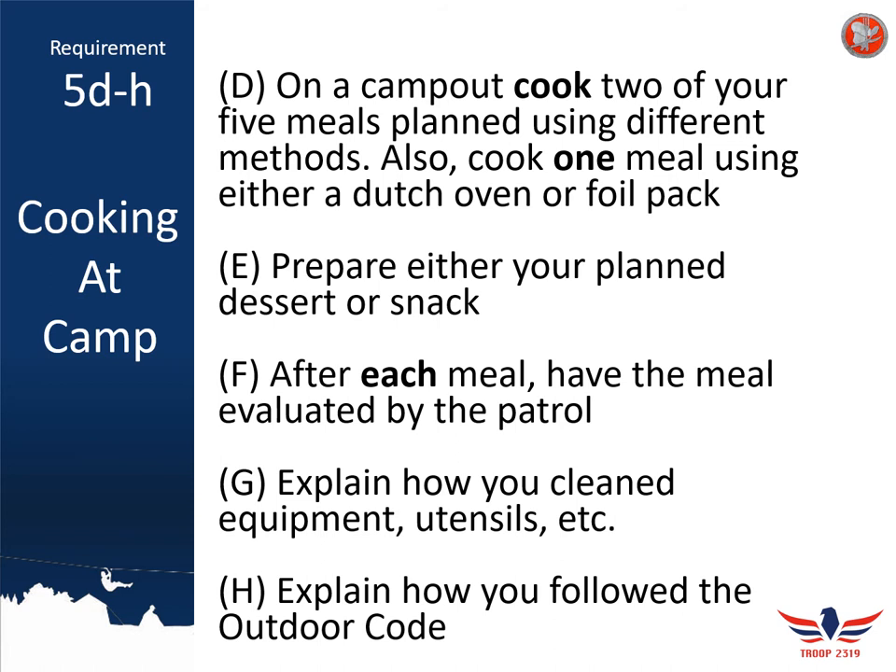You'll need to explain in your merit badge workbook packet how you follow the outdoor code. While it might seem that the outdoor code isn't applicable to cooking, many cooking methods have the potential to damage the environment. For example, if you use charcoal, spread out the ashes when done instead of leaving them in a single pile, or pack them out and throw them away, or put them in a fire ring if available. You'll also need to explain how to properly use a sump hole to pour out any liquids or remaining food scraps.